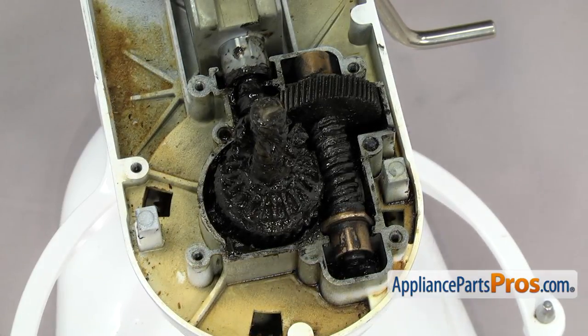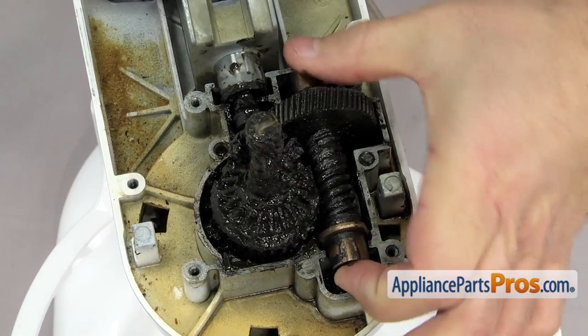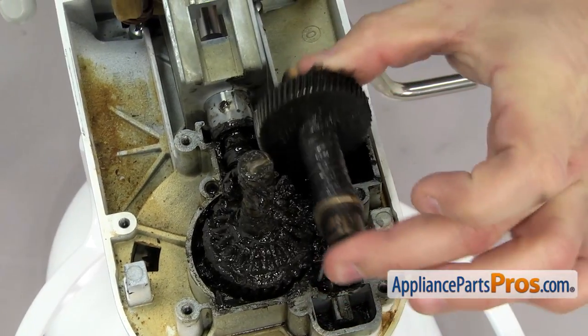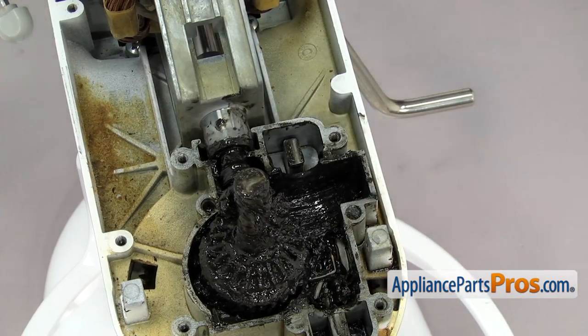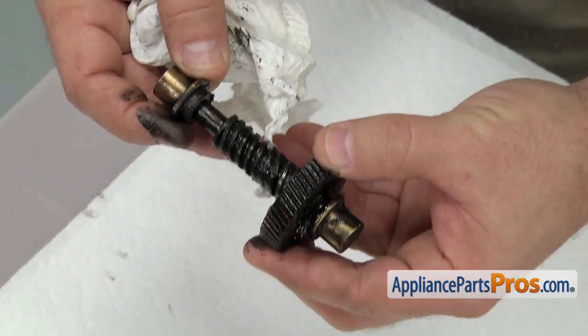First thing we're going to do is lift off the worm gear and the bearings. You just have to lift up on it to get it out. Once you have it out, you can use some towels to clean it up and set it aside. When you're taking the worm gear apart, you can slide the bearings off each end.